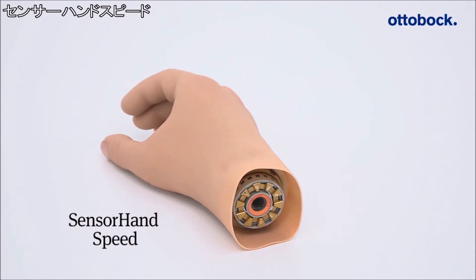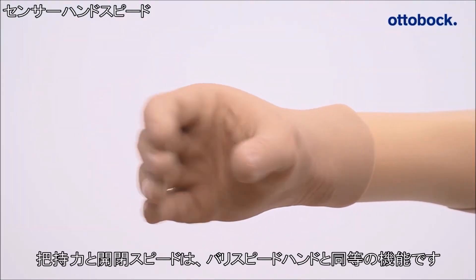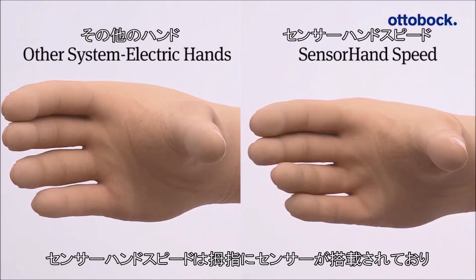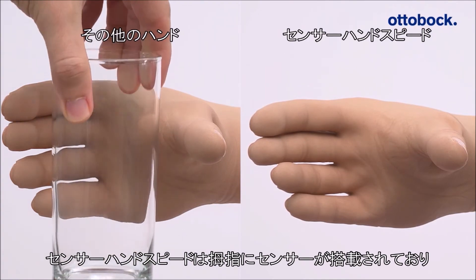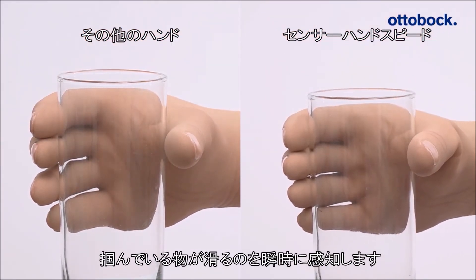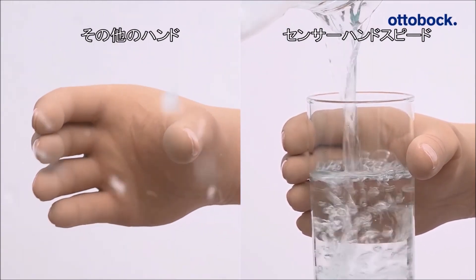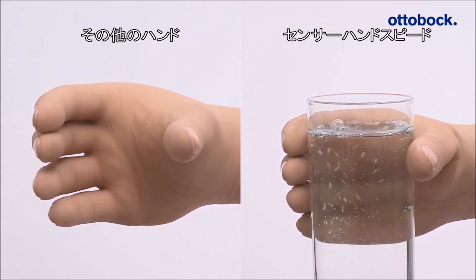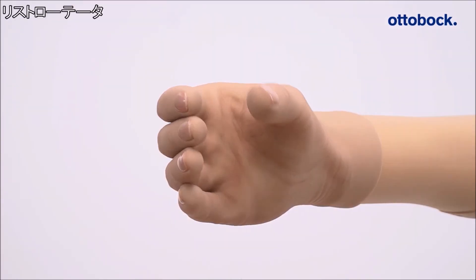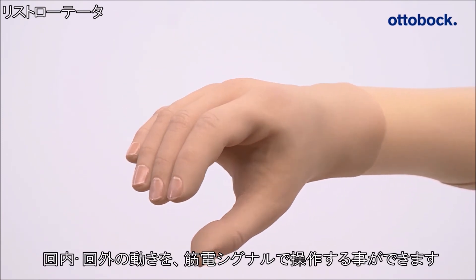The Sensor Hand Speed offers the same functionality as the Very Plus Speed Hand. The suva sensor technology integrated into the thumb instantly senses when a gripped object is about to slip. The Sensor Hand Speed sets new standards in terms of precision, speed, and safety.